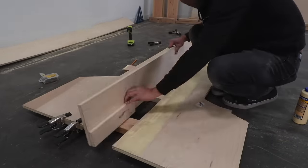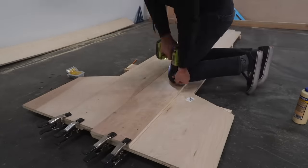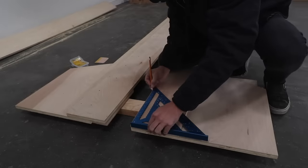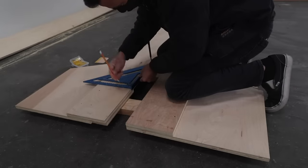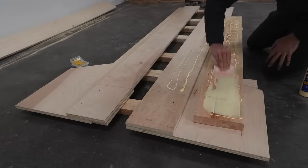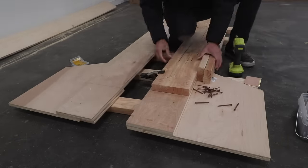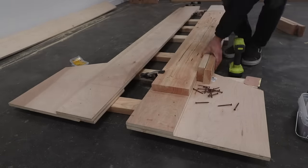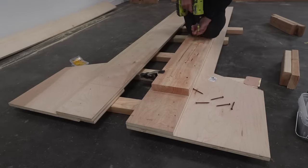I made two of these long supports and made sure that the nicer side of the plywood would end up facing up. Now I want this bed to be quite sturdy and an inch and a half of plywood isn't quite enough, so I then glued and screwed pieces of 2x8 to the underside of the plywood. After evenly applying the glue I used 2-1/2 inch long deck screws to attach the 2x8s.